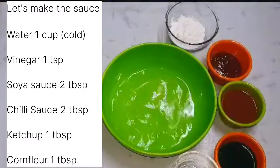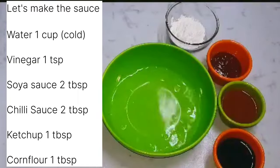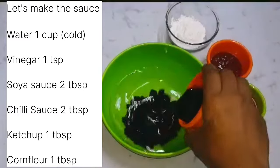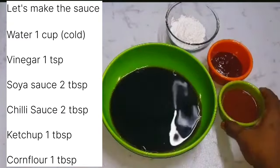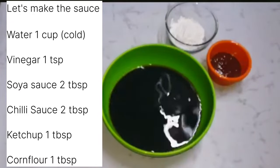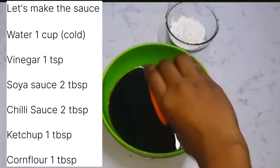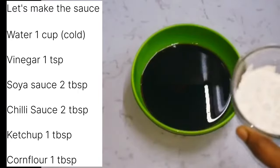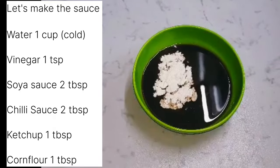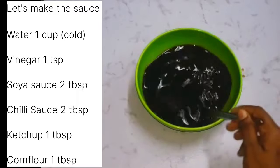Let's make the sauce. In one cup of cold water add: vinegar 1 tsp, soya sauce 2 tbsp, chili sauce 2 tbsp, tomato ketchup 1 tbsp, and corn flour 1 tbsp. Mix it well so the corn flour dissolves and keep it aside.